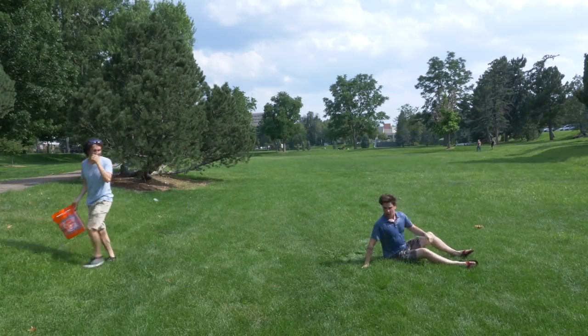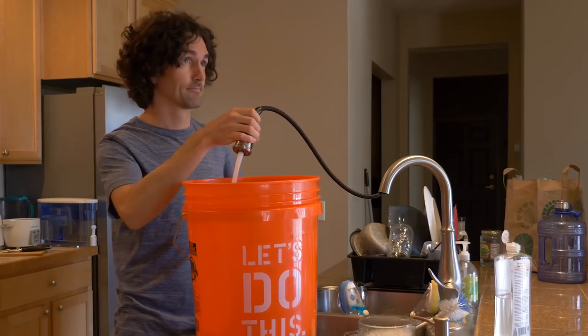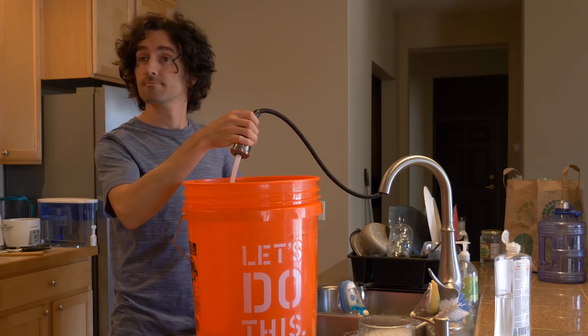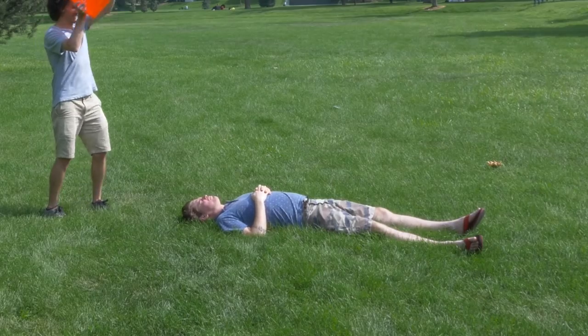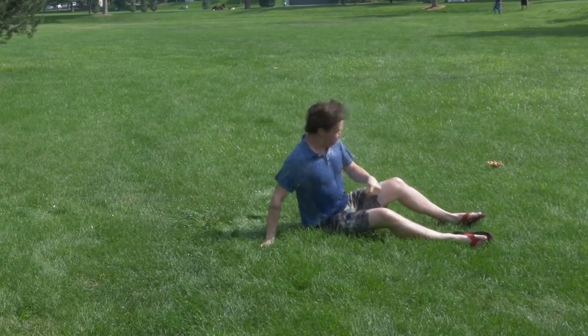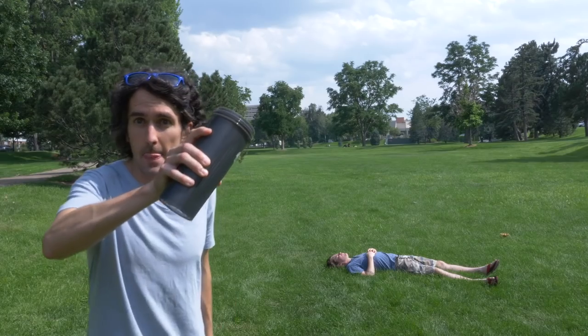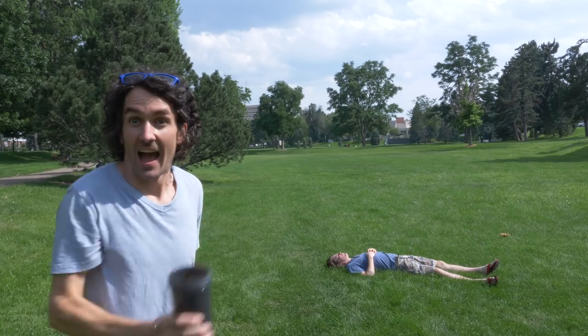Here's where things get a little tricky. I live on the fifth floor of a downtown Denver apartment building, so I actually had to fill this bucket up with water from my kitchen and then drive it to a park. And that doesn't even count me trying to explain to my friend that I'm going to have to dump water on him — and that this actually works out in his favor. All that being said, we really only had one attempt to get the shots right.